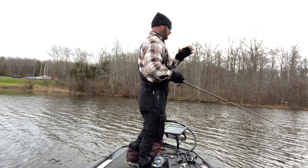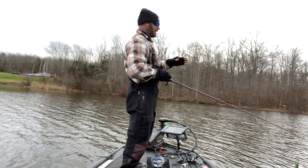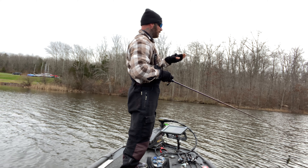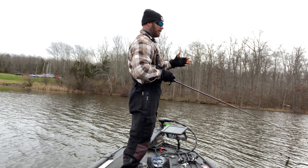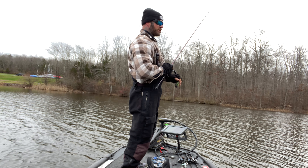Just to recap: grass is gonna be the best place to fish a chatterbait. For shallow grass, use the ripping retrieve. For deeper grass, the best approach is probably to yo-yo it. The third way is a steady retrieve.